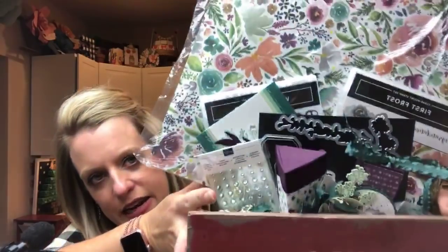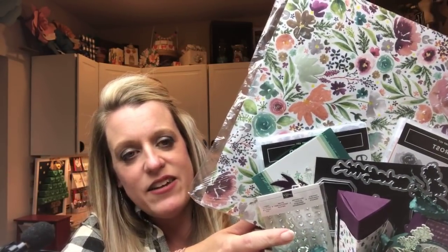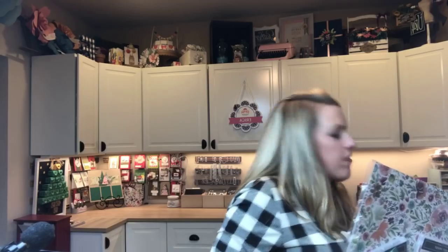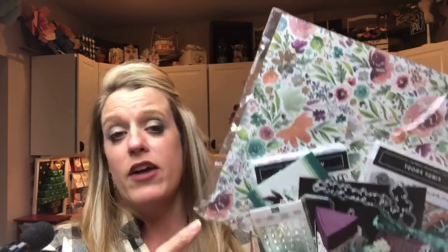Last announcement and then we're going to get stamping. My Frosted Florals class — here it is, look at that paper, that's the star of the show. The deadline to register is December 13th, which is next Thursday. This is the last time I'm going to share this on live. If you'd like to see these projects, I uploaded a video yesterday on Facebook and it's on my YouTube too. It comes with the paper, the ribbon, and half a pack of the enamel droplets.